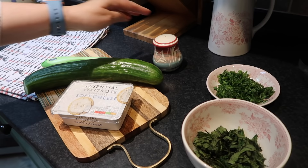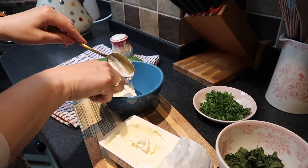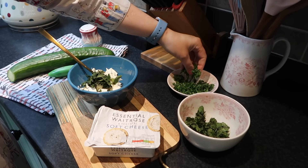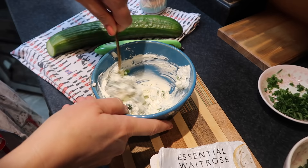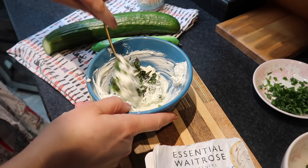Take about two to three tablespoons of cream cheese, take some herbs — chives — and then just combine it well. I'm going to use some more mint because Jörg and I really love it. I think the mint is really nice here because it tastes so fresh.